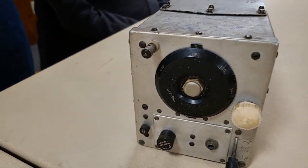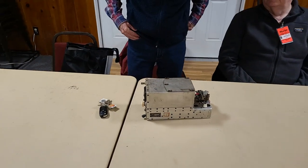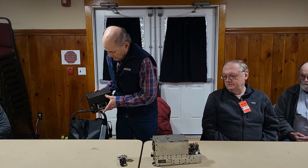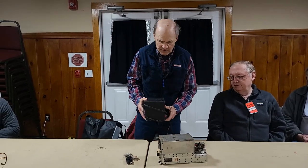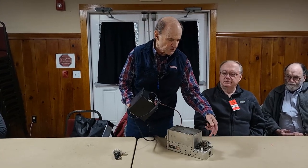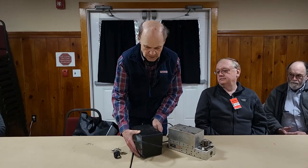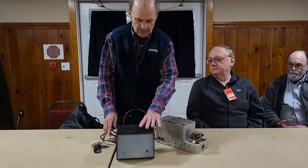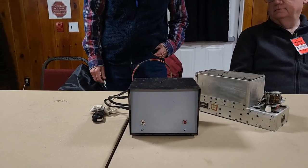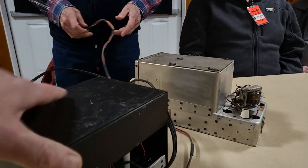Hams tend to rewire them for 12 volts, because 12-volt transformers are a lot easier to find. They can always series two 6.3-volt windings. So the power supply was really the main project I built to use with the various ARC-5s that have followed me home. The transformer provides both 12-volt AC and somewhere around 140-volt AC on the secondary, with a full-wave bridge giving about 175 volts, and that works.